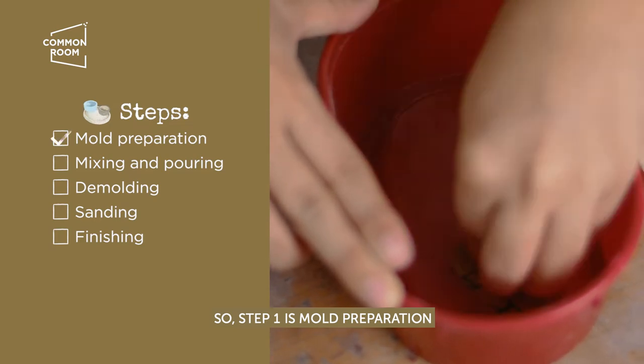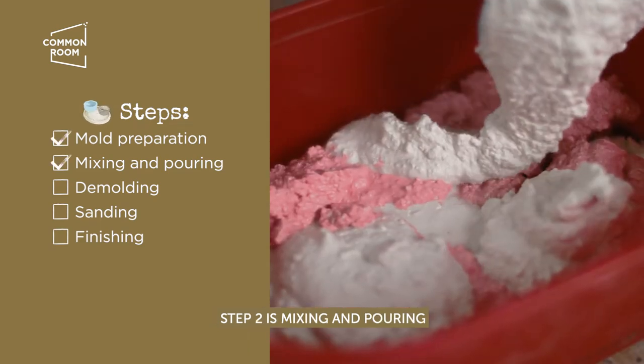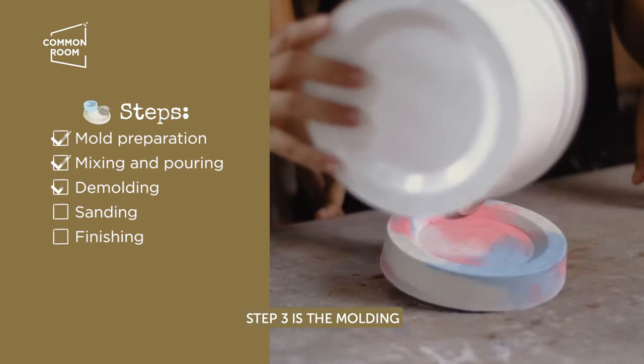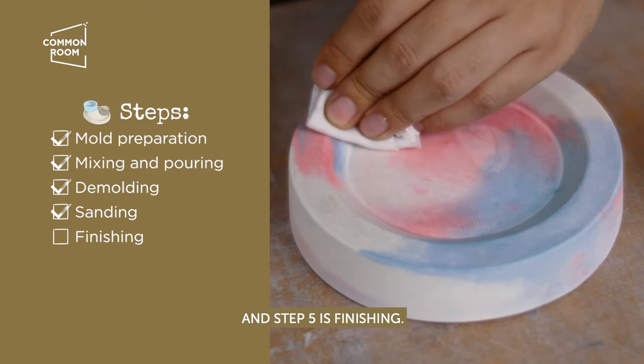Step one is mold preparation. Step two is mixing and pouring. Step three is demolding. Step four is sanding. And step five is finishing.